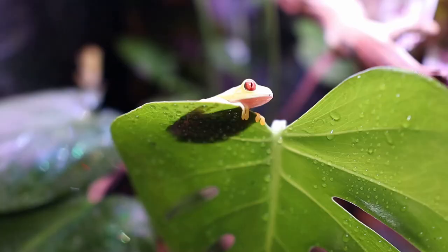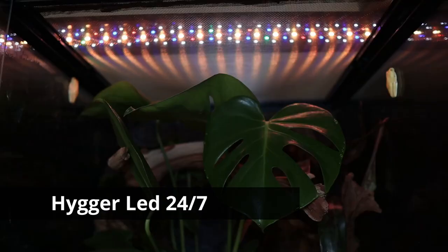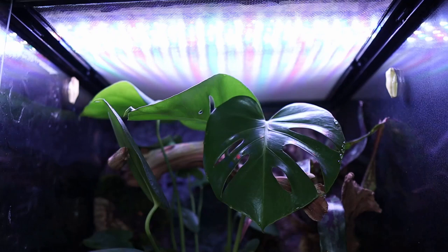I totally forgot to show you guys what kind of light I got. I got a Heiger 24-7 LED aquarium light. What's really special about this light is it has a 24-7 night cycle mode — in the morning it'll have that sunrise effect where it'll be all orange, it'll get brighter throughout the day, and as the evening comes it'll go back down and give that moonlight effect. It's just been so awesome and the plants are growing really well.